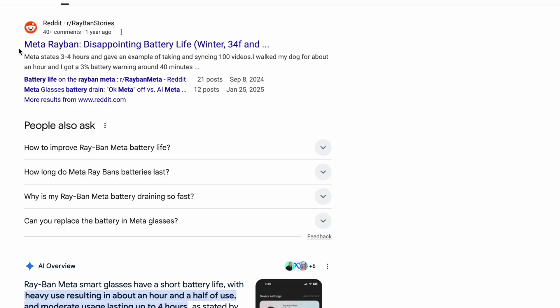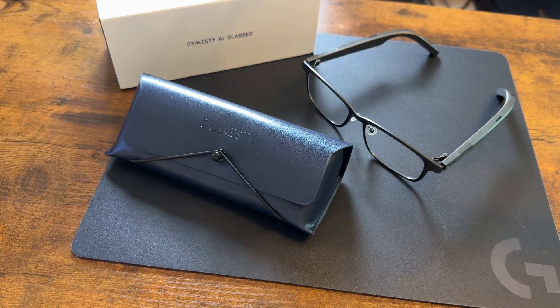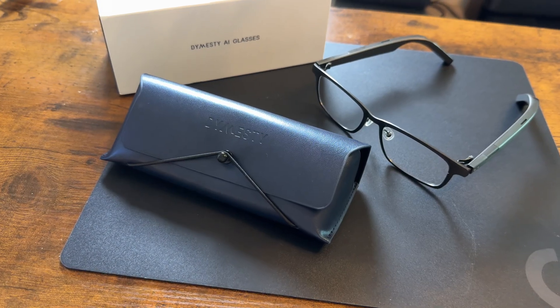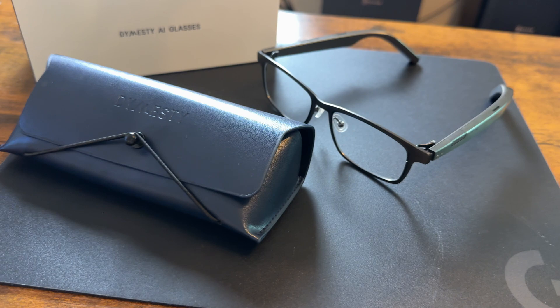AI glasses have been around and more and more people are trying them out. I used to think, why would anyone need it? And now I get it. However, many AI glasses like the Ray-Bans, for example, they either have terrible battery life or a camera that sticks out like a sore thumb — it kind of makes it look like a toy you get at McDonald's. But these Dimas D AI smart glasses look like your normal pair of business glasses but with AI built right into it.